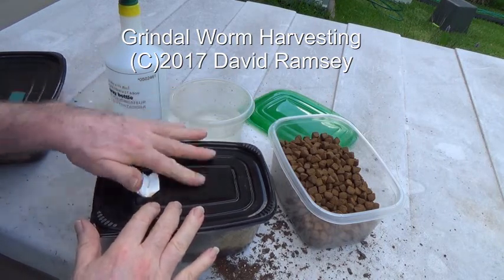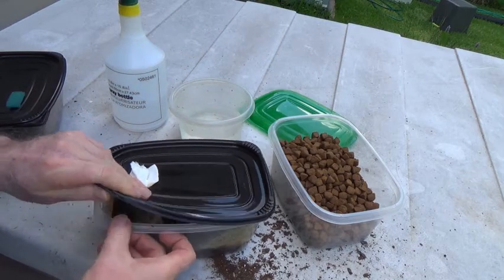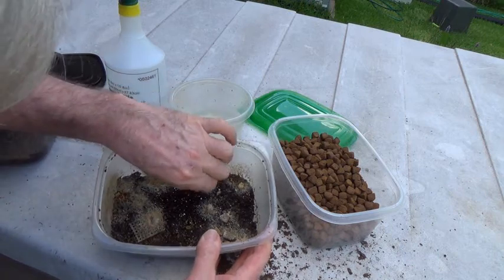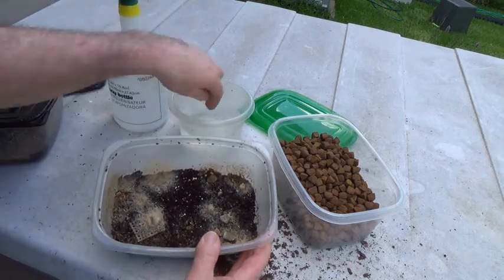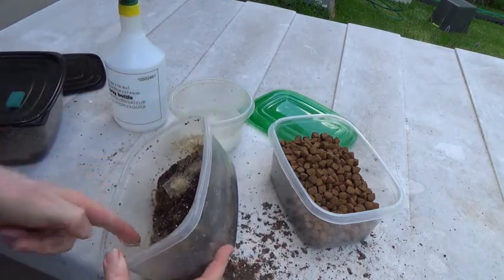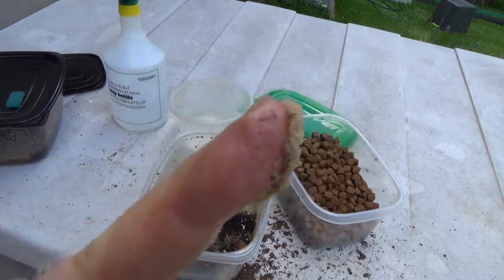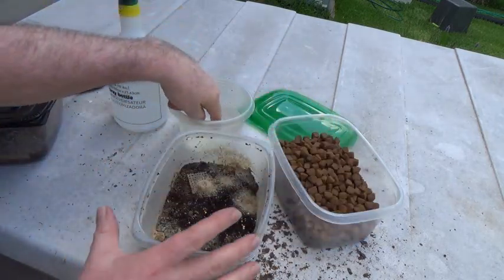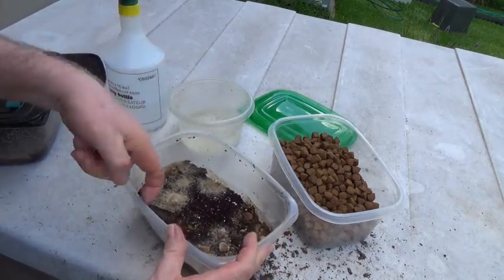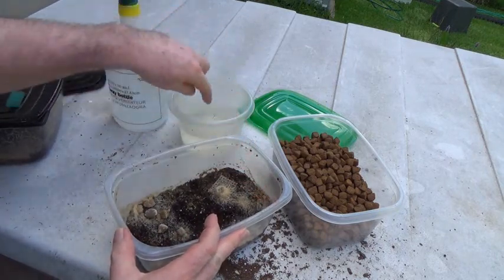Hello everyone, it's time for me to harvest a bunch of my grindal worms. I bring them outside, shake all the flies out I can, and this is what we're after — nice big wads of grindal worms climbing right up the sides. You harvest them just like you do micro worms, except they're huge.